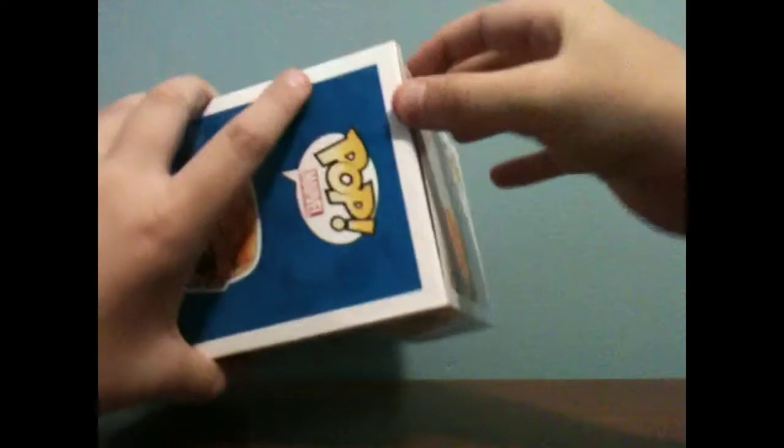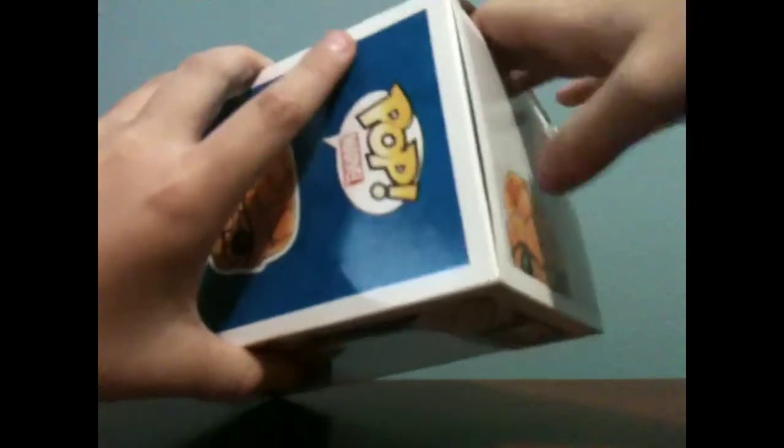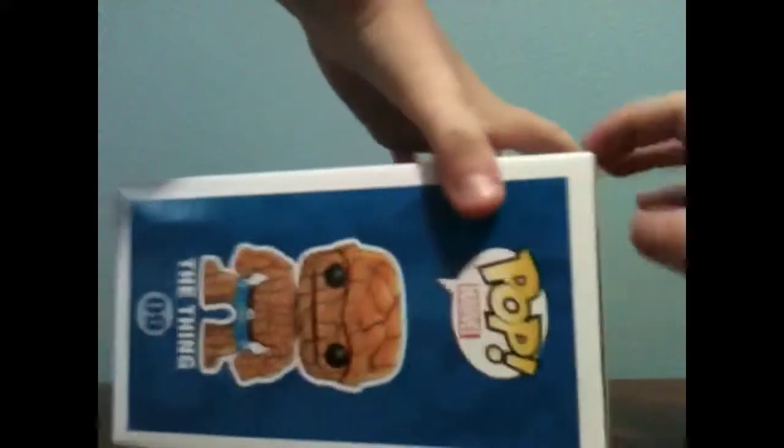Let's open it up. I'm trying not to bend it, because last time when I opened the other ones in my other videos, I bent the tab. There we go.